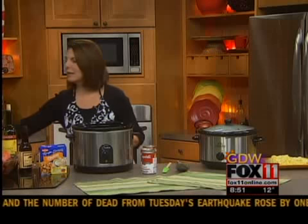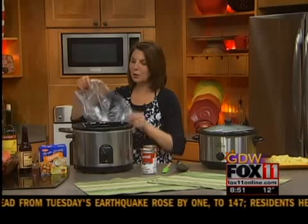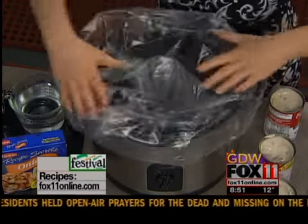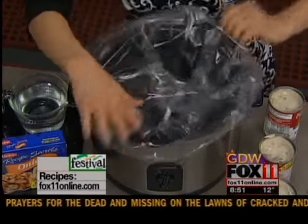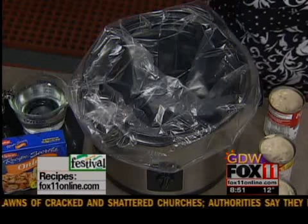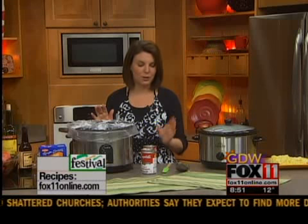The first thing I'm going to do is line my slow cooker — and this is optional — but these slow cooker liners are great when it comes to clean up, especially during the week when the last thing you feel like doing is the dishes. If you don't have these, just spray your slow cooker with some cooking spray; that works really well too.